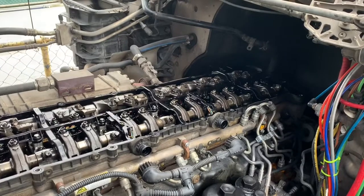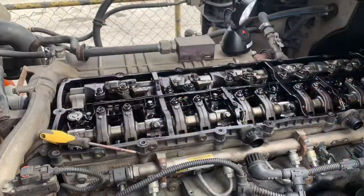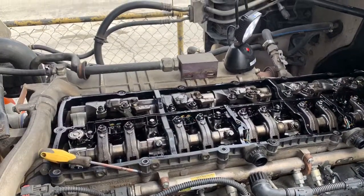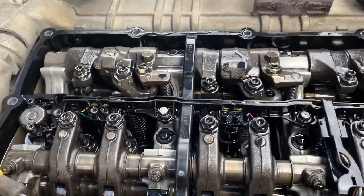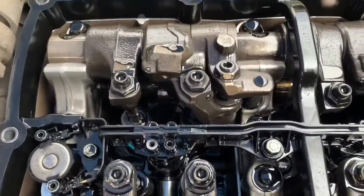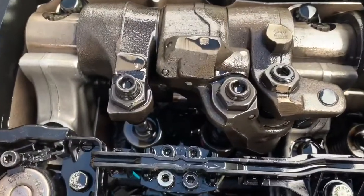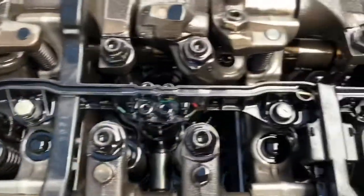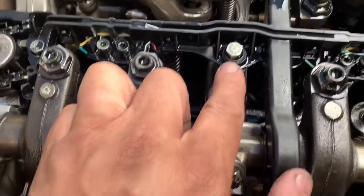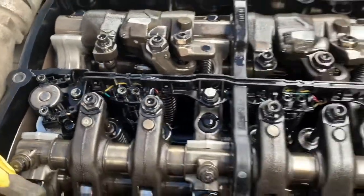Once we remove the injector harness, we're going to get started on the actual injector itself. Here is a little overview of the injector harness while it's still installed. You're going to see a few things you'll need to remove before you take the entire thing out. The jake brake has two electrical connections. Each injector is going to have four little connections that you'll need to remove. On top of that, it's also secured by these little bolts — I believe there's going to be about eight of them — and then you can actually remove the harness complete.